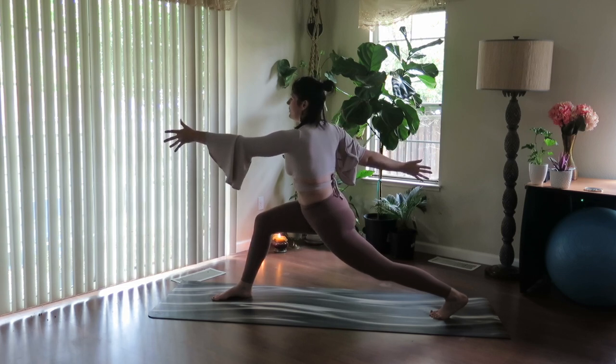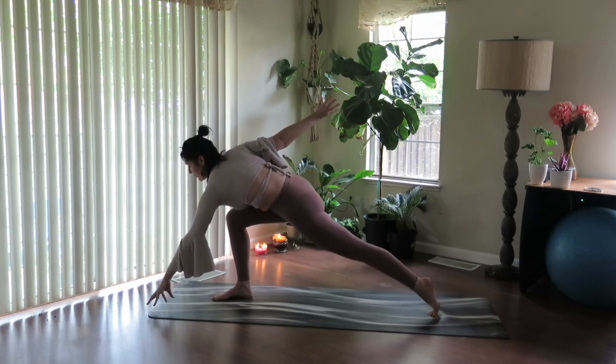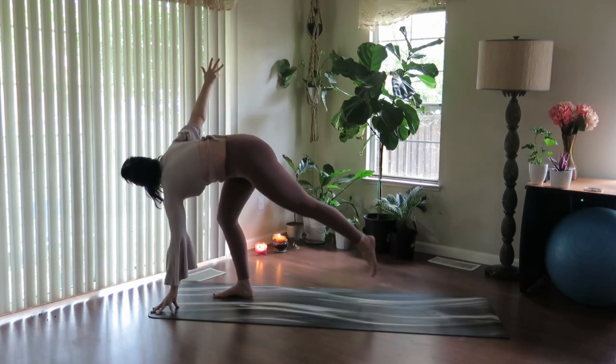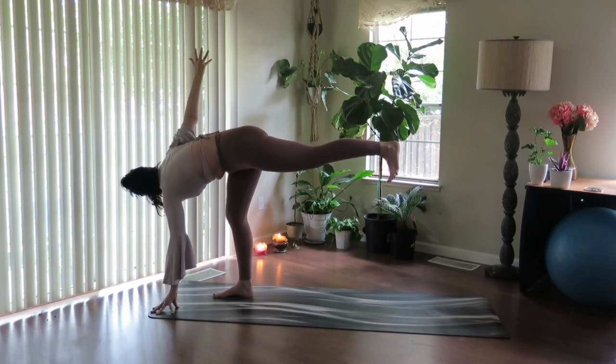Start to gaze forward at your left hand, reach forward — hinge, hinge, hinge. Now take this hand to the earth or maybe find a block. Send your gaze back to the right, and we're going to lift off the back leg. Stay in your twist — revolve half moon pose.